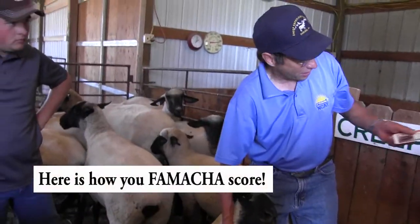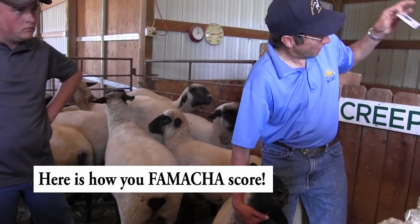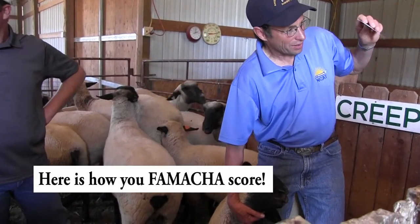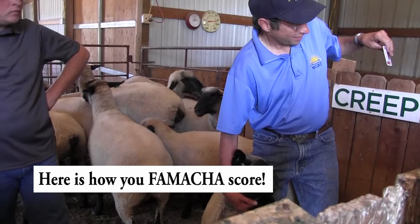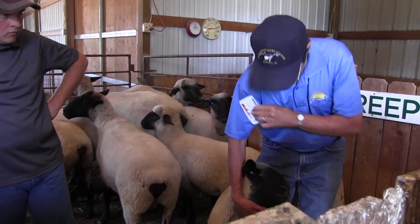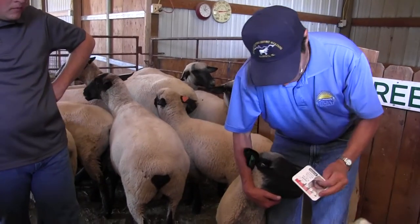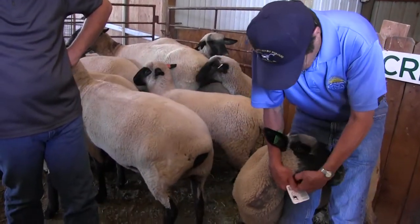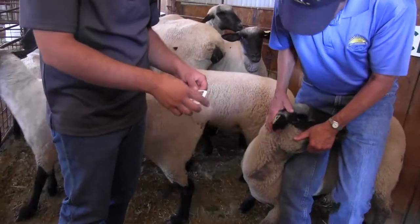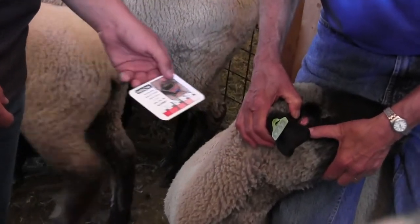What I usually do is take one of those conference alligator clips, modify it so this sticks in it, and clip it right to my shoulder. That gives me two free hands. What you do is remember that it's cover the eye, push, pull, and pop.